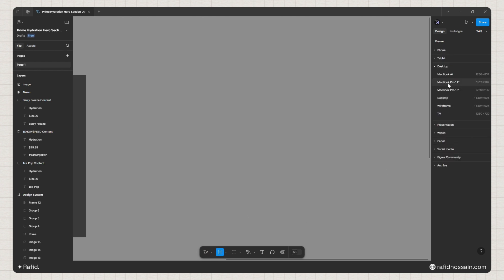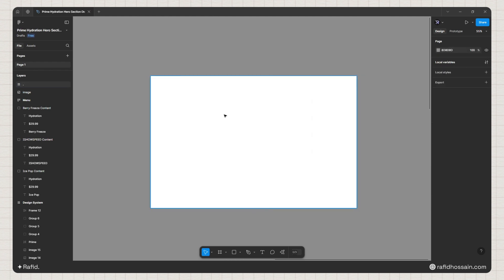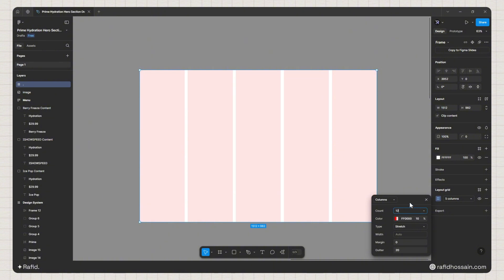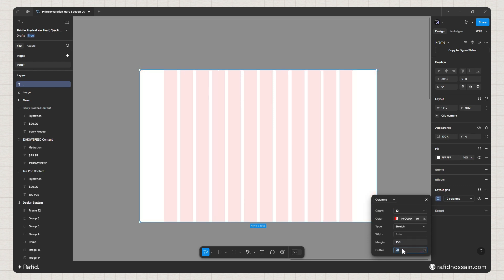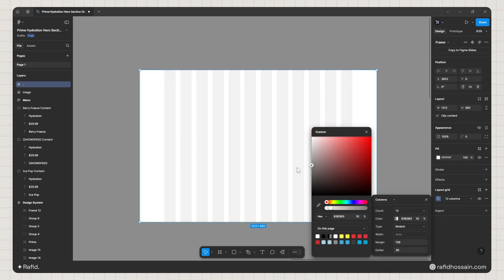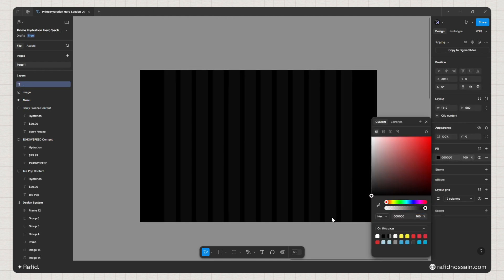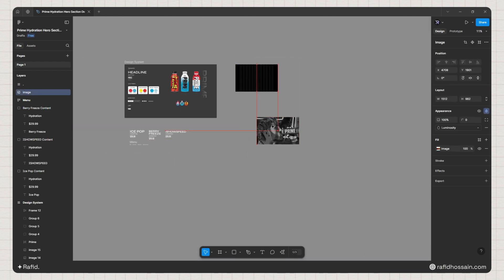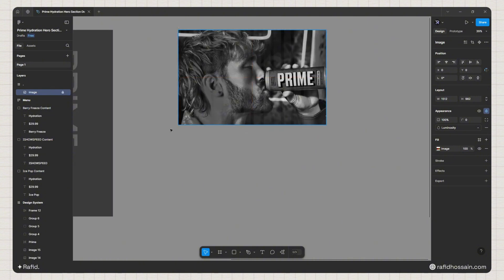Let's get started with the design. I'll select the frame tool and pick the MacBook Pro 14 inch, then rename it. I'll add a layout grid by clicking the plus icon, set the columns to 12, margin to 56, and gutter to 30, and change the grid color. Then I'll add a dark background color to the frame.